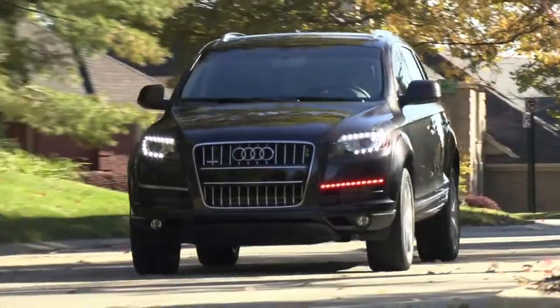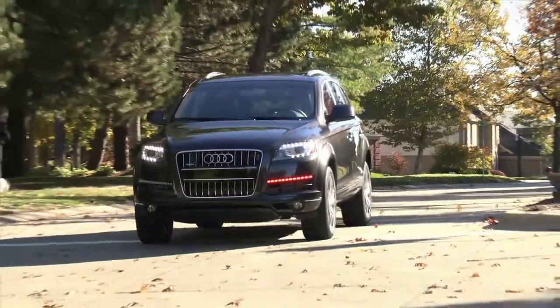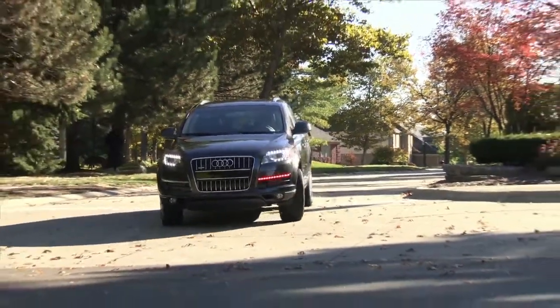With Audi Connect set up, you're able to bring together everything you need to connect to your friends, your family, your destinations. Everything that is important to you.